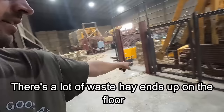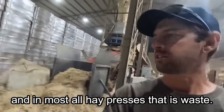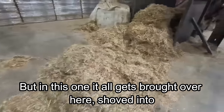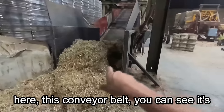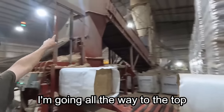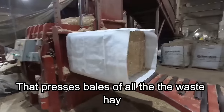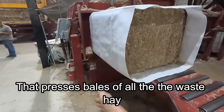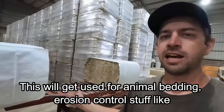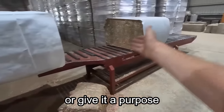In a hay press building there's a lot of waste hay that ends up on the floor — in most hay presses that is just waste. But in this one, it all gets brought over here. Those machines work like big brooms, shoving the hay into a conveyor belt that runs up to a hopper at the top, which feeds into a miniature press that presses bales of all the waste hay. That waste product goes for animal feed, animal bedding, erosion control — so it eliminates all floor waste and gives it a purpose.